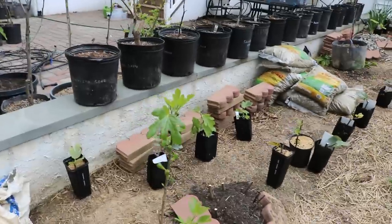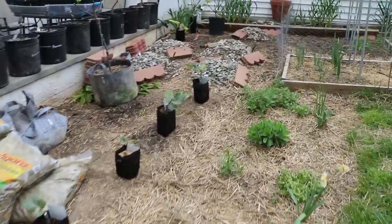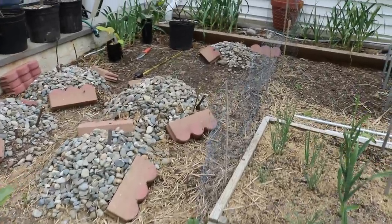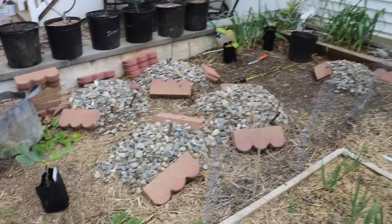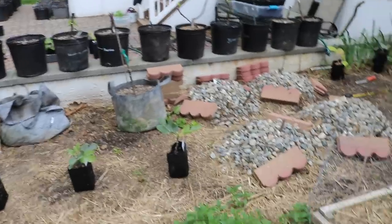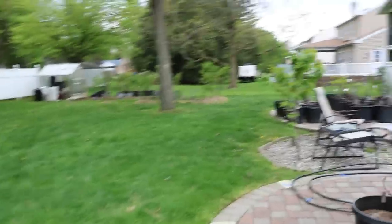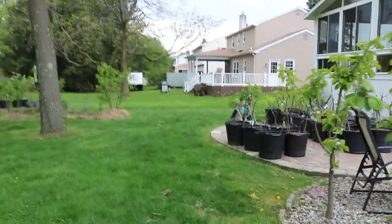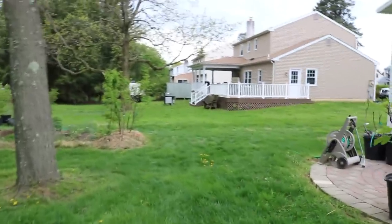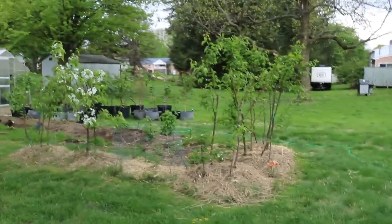We have done many videos on the topic of planting fig trees and I've really got the method down. You can obviously do different things depending on your climate. Here in my climate, because it's so cold and we don't have a lot of heat early in the season, we're going to focus on getting these trees higher — planting them higher above grade. We did experiments this winter and last winter, so we've done it for two years in a row with trees planted throughout the yard — some in raised beds a foot high, others planted about four inches above grade.